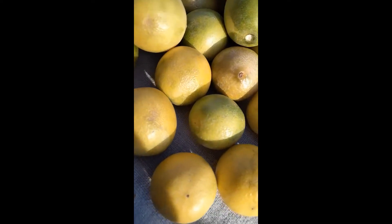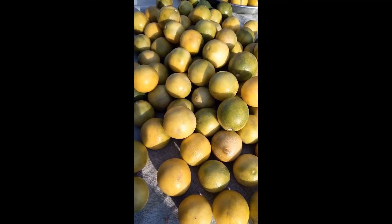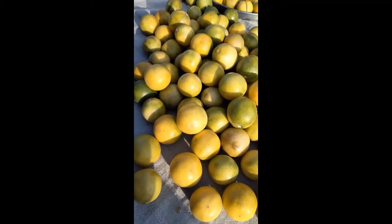Hello friends, today we will learn how to make sweet and sour lemon pickle. First of all, take some fresh lemons, wash them, and let them dry in the sun.